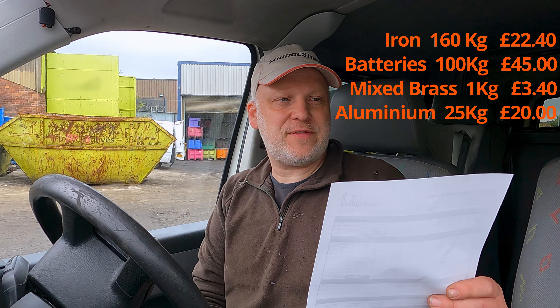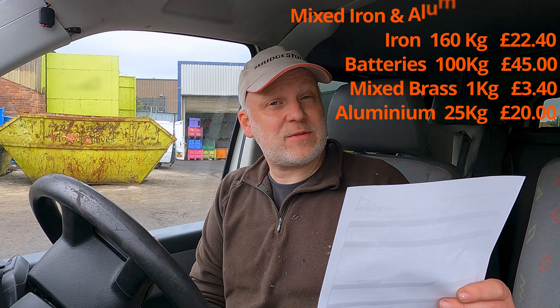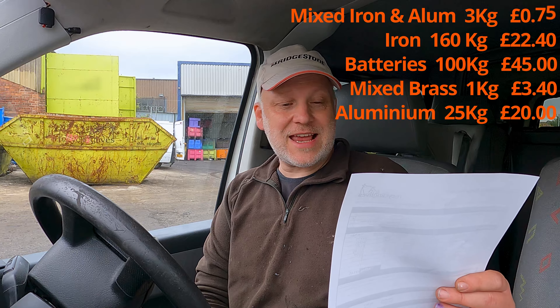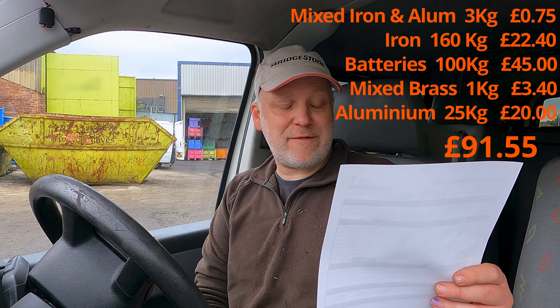And then the item called irony aluminium, which is going to be the water pumps and the bits and pieces that were just too much of a 50-50 mix: that was a whole three kilos and that was 75p. So altogether, today's little venture I have made £91.55.